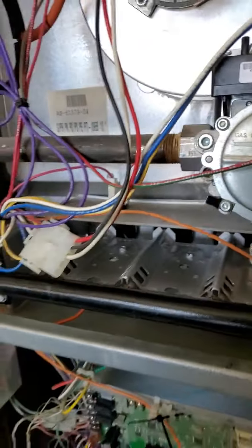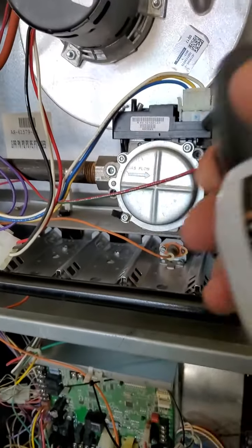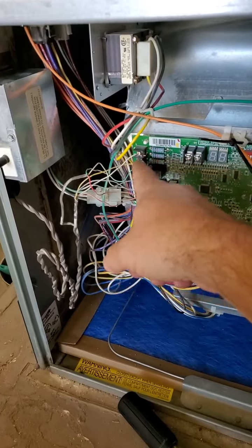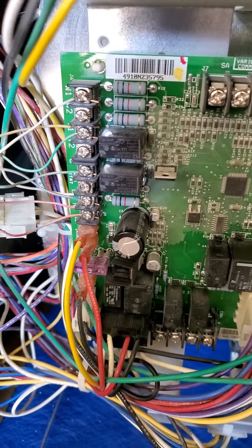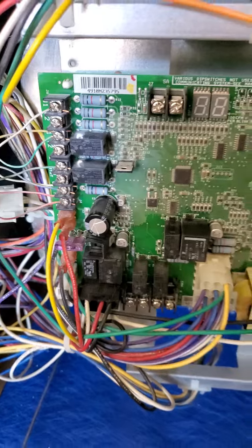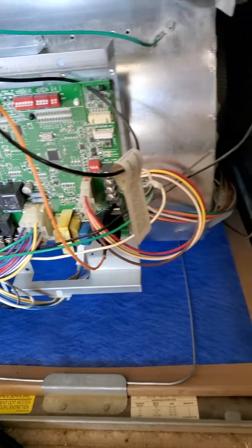Now that we've dusted everything out and blown it out with some compressed air, we tighten all the connections. These are your thermostat wire connections — you've got your yellow for your AC, your W2, your green, your red, your common. Make sure all those are tight, all these molex plugs are tight and secure. Any loose wiring, we're going to go ahead and zip tie up.